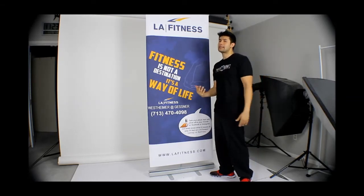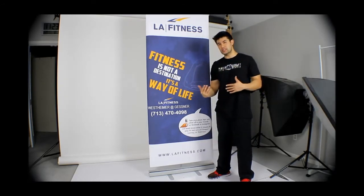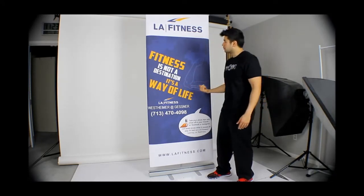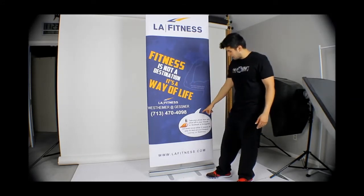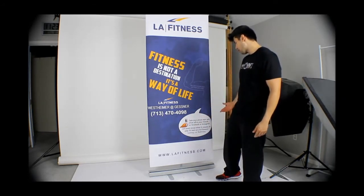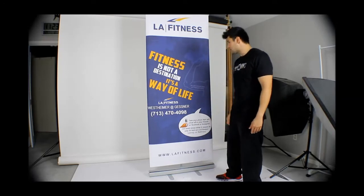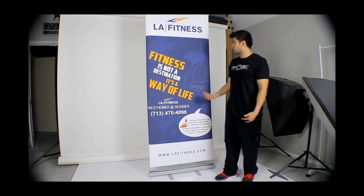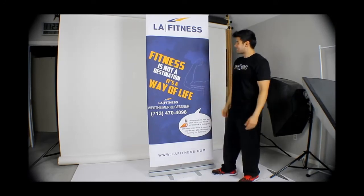Most of our clients use this banner stand for storefronts for different services and products they offer. We've never used a banner stand for this type of idea — taking a picture as a backdrop — but I think it would be pretty cool. We have a little bubble message explaining 'take your photo here and show off to your friends on Facebook or Instagram,' letting them know what it means to stay fit at LA Fitness, with a hashtag LA Fitness. I think this idea will work really well.